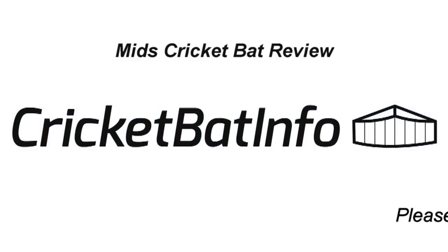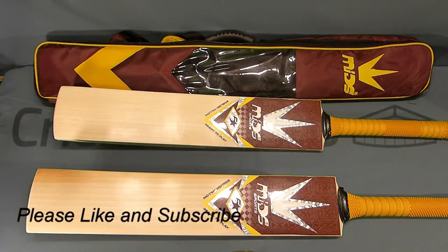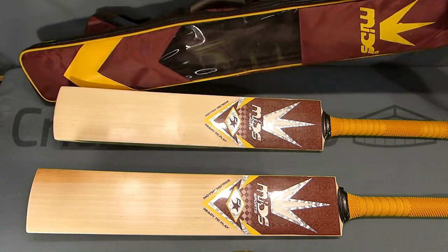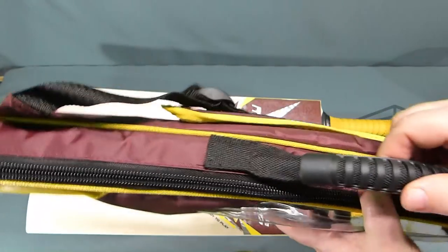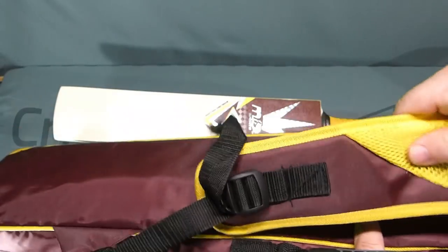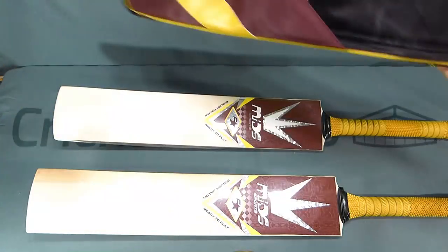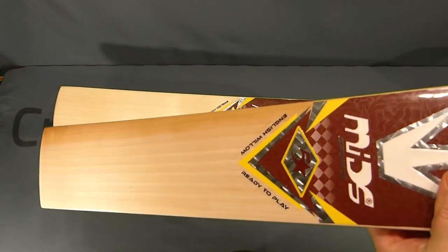Hey everyone, today we'll be having a look at two Mids Sports cricket bats that were apparently made for West Indian player Andre Fletcher. These bats come courtesy of Jono Knight, who's asked me to knock them in for him and his brother. They arrived both in the same style of bag with a handle and a nice padded shoulder rest, with colors matching the cricket bat.